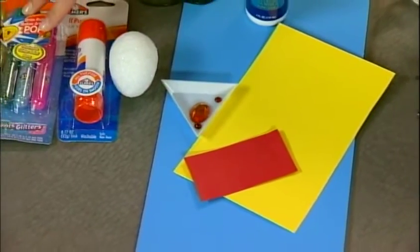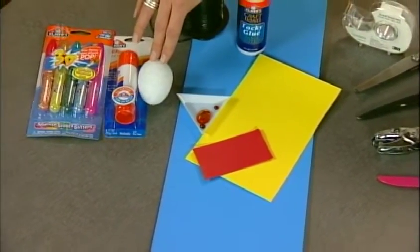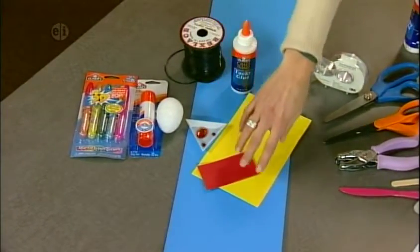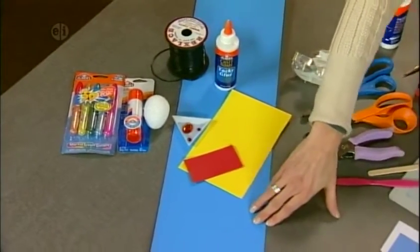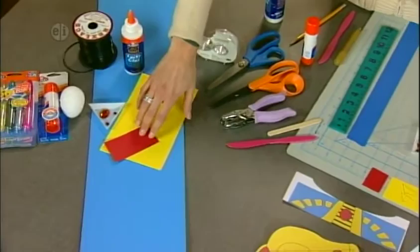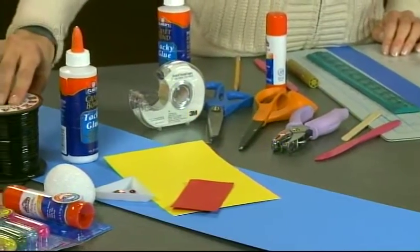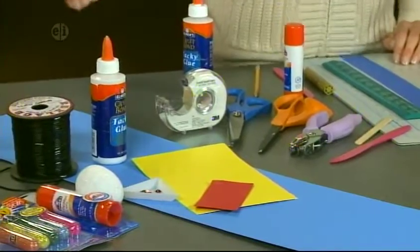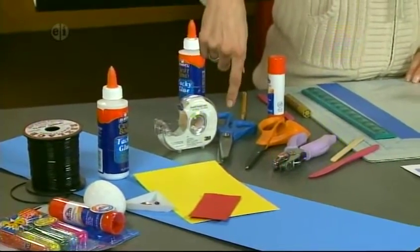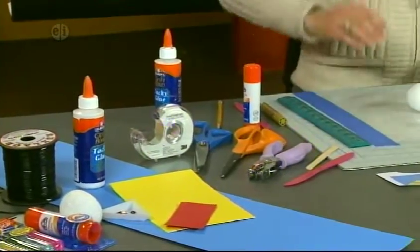We need some 3D glitter glue, a glue stick, a styrofoam foam egg, some gemstones — especially two small red ones — cardstock in blue, yellow, and red construction paper, thick tacky glue, black plastic lacing. For our tools we'll need some tape, pinking shears which are zigzag cutting scissors, regular scissors, a hole punch, a craft stick, and a craft knife.